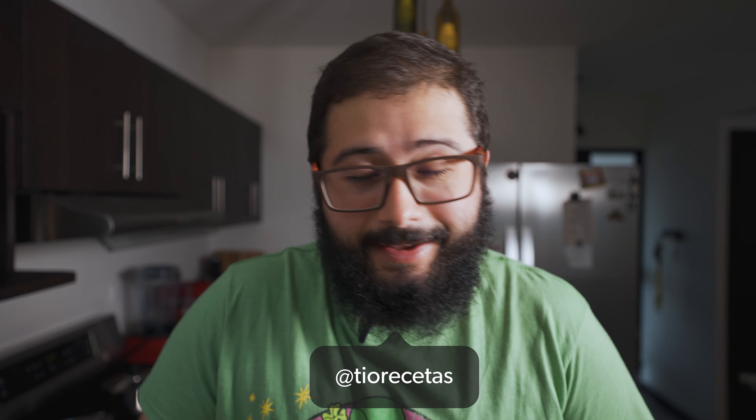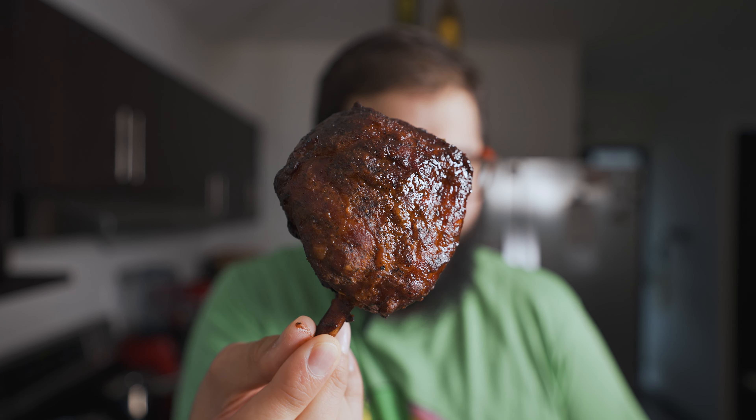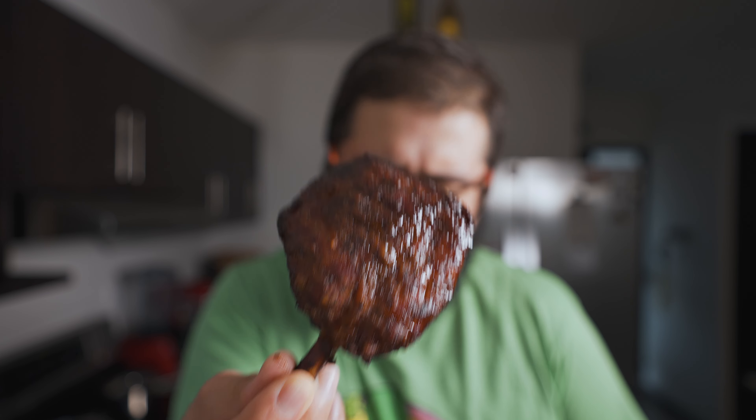Llegamos a mi parte favorita. Aquí tenemos este festín con alitas de cerdo o chamorros — que esto ha generado bastante polémica en redes, pero aquí está. Se ven increíblemente buenas. Vean ese colorcito rojizo, medio vino. Me encanta el color. Empecemos de abajo hacia arriba con esta ensalada de repollo, el coleslaw, donde sustituí la mayonesa con yogurt. Vamos a probar a ver qué tal.